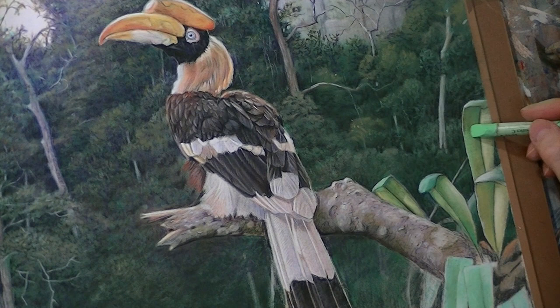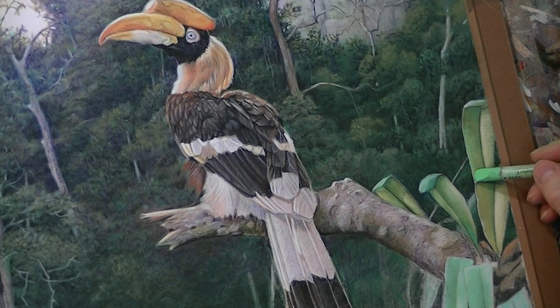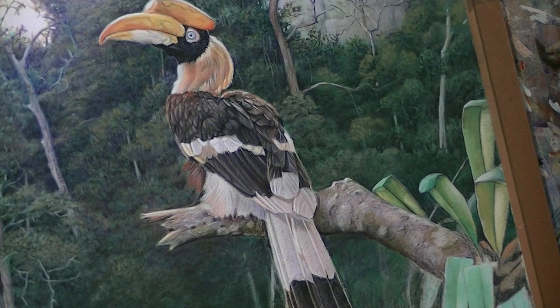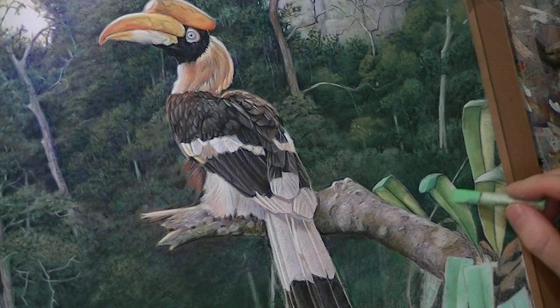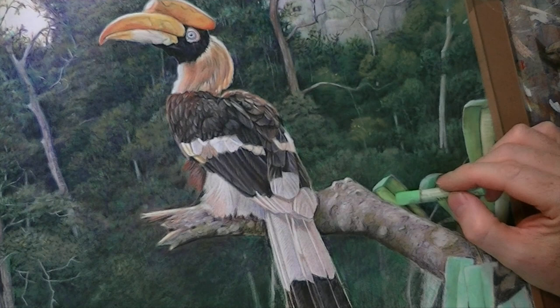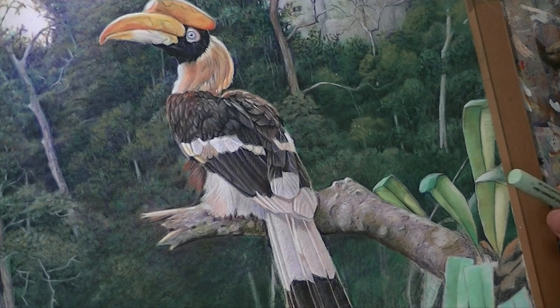Welcome back everybody. Here I am continuing to work on those leaves in the top right of the picture. I'm very fussy about having just the right amount of colour, just the right amount of tone, just to get that feel where the leaves are completely forward of the background. So I need lots of pigment in there. Just as with painting, the more pigment you lay down the richer and more vibrant the colours can be. They will stand out even at distance from the painting.